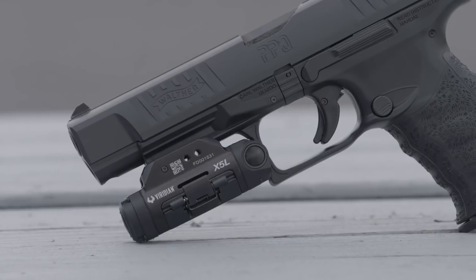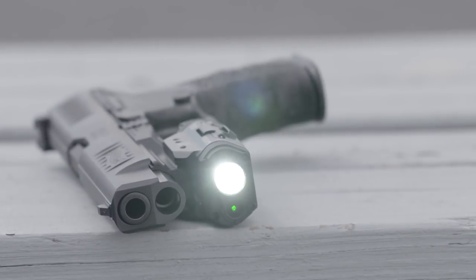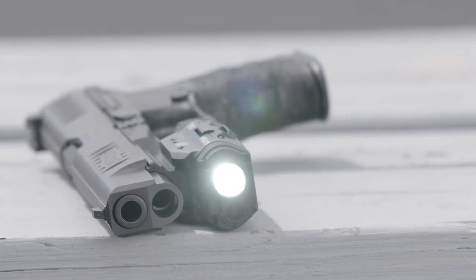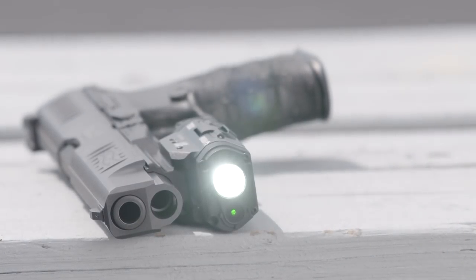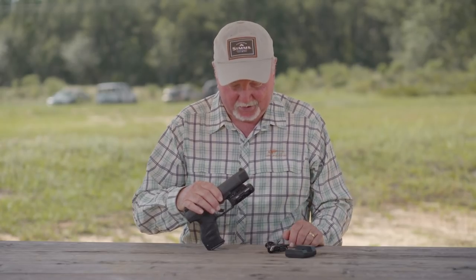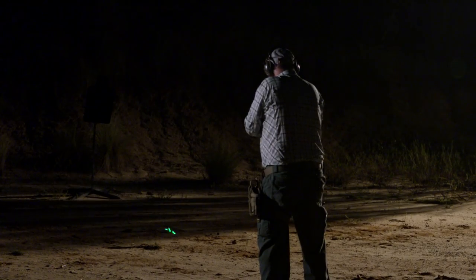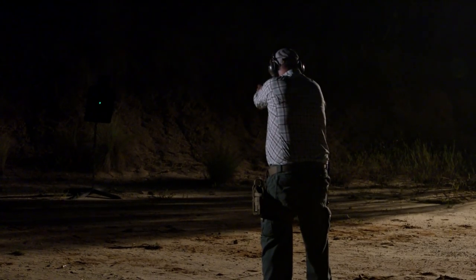First of all, we have a 500 lumen LED light on here. That's a pretty bright light, no doubt about it. And sitting next to it is a green laser. What makes green lasers better than red lasers? A green laser is visible in a much wider range of light conditions than a red laser.